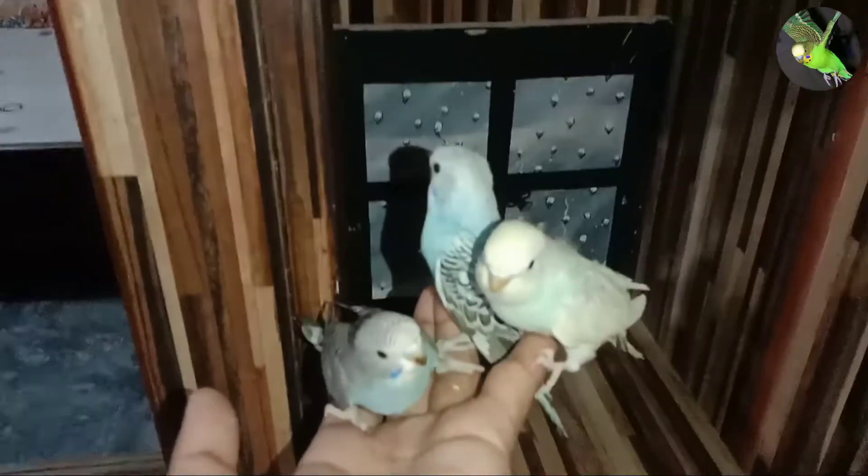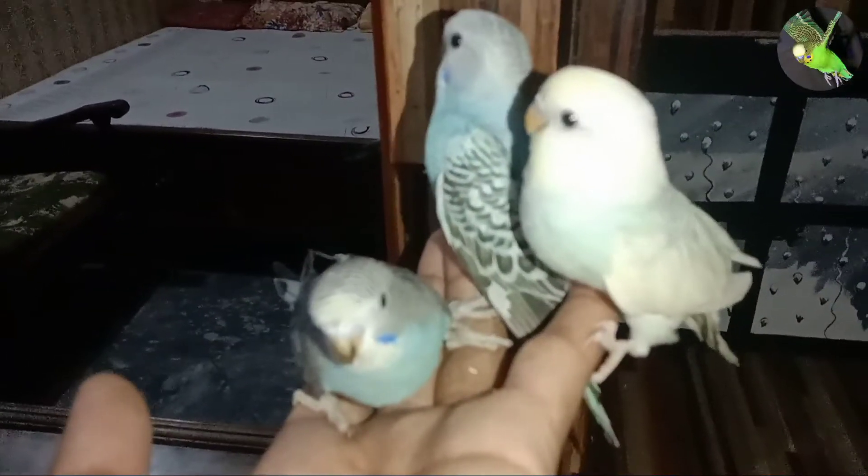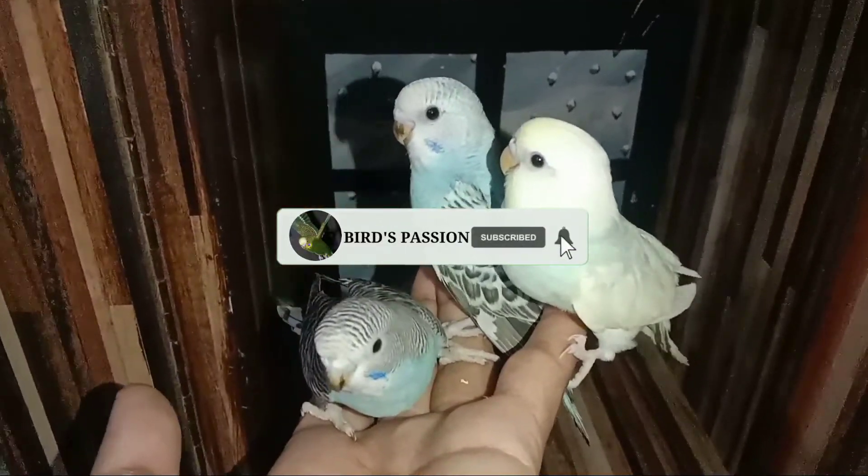Just observe its behavior. Your budgie should be eating, drinking, and exploring its cage and investigating his toys before you start to work with it. Once he has settled in, you can begin hand training your budgie.